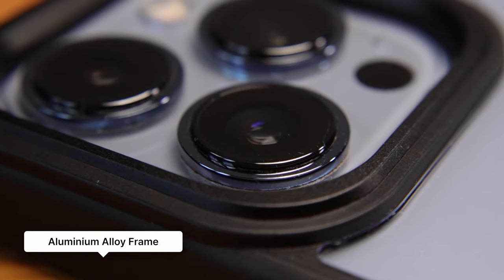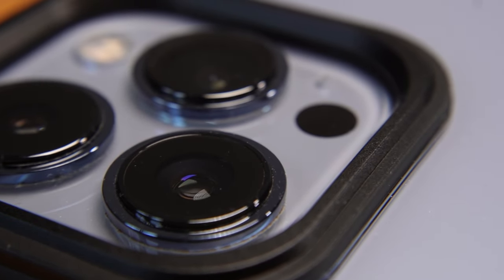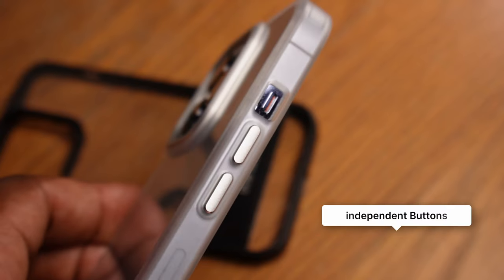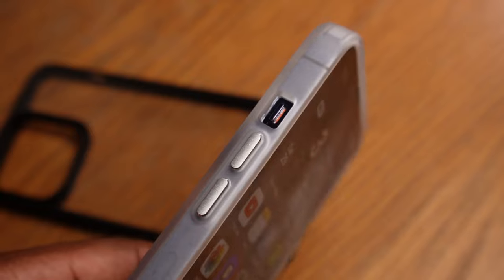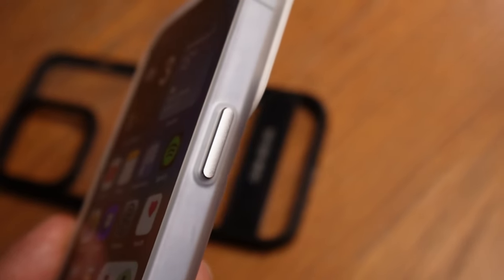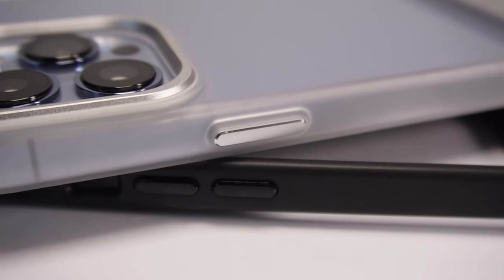There are some harder components to this case compared to similar cases, which some people will like and others may not. Where on some cases everything is made out of polycarbonate or TPU, this has an aluminium alloy frame around the area which houses the camera lens to protect it from scratches, giving it a raised edge of 1.7 millimeters. The buttons are also independent from the case and made out of the same aluminium alloy as the lens frame.